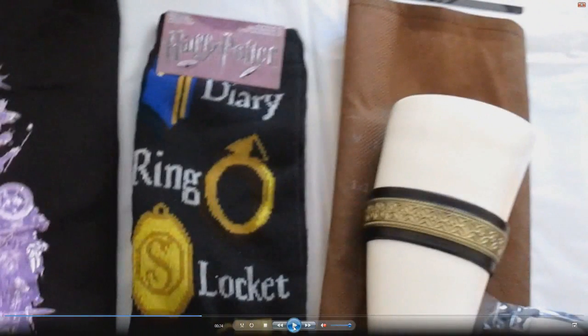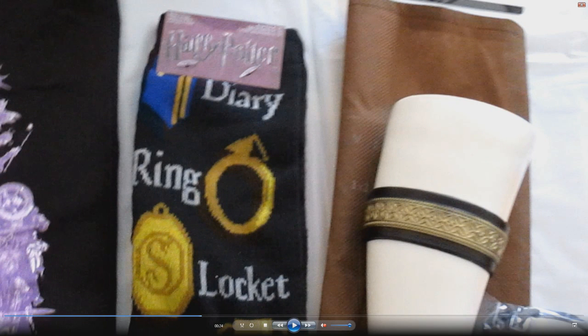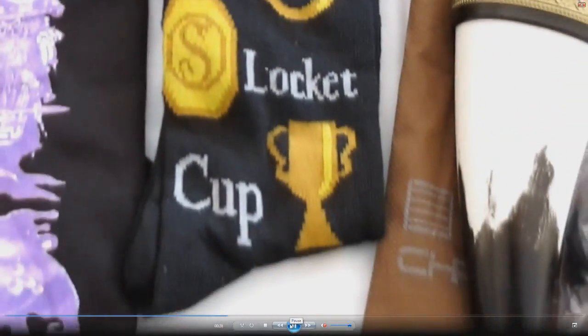And then here you got Harry Potter socks — you understand that? Harry Potter socks. I want to make sure we're on the same page here. You get some Harry Potter socks. It's pretty cool.